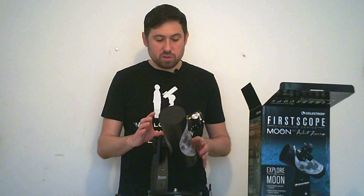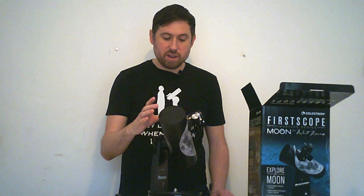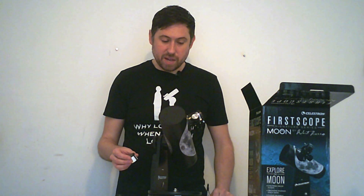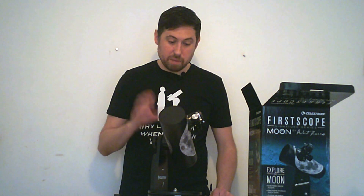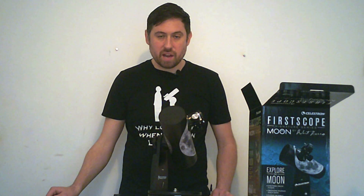The maximum magnification you can usually use for a telescope is 50 times magnification per inch of aperture. This is 3 inches, so you should be able to go up to 150 times magnification, but you're not going to get much smaller than a 4mm eyepiece. To reach the full 150 times magnification, you'll need a 2x Barlow lens. I would recommend getting a Plössl eyepiece for higher magnifications, as the Kellner eyepieces aren't really that great at high magnifications.